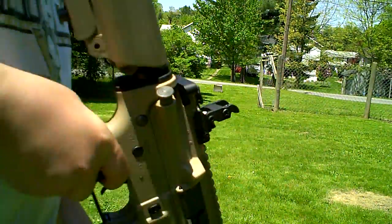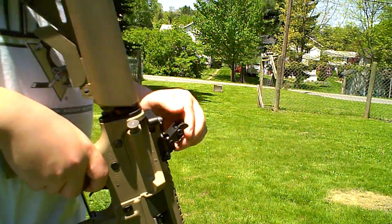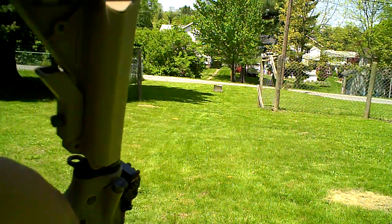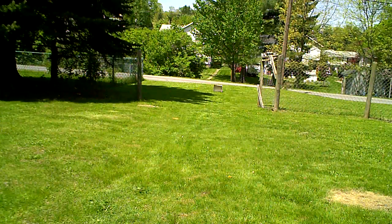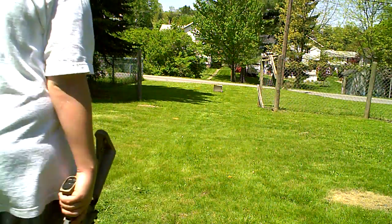Okay guys, so let me go get that target in a second. That was with the iron sights, so I mean, you put a scope on this, it's going to be amazing. You got 435 FPS with a 6.01 tight bore barrel — you're going to be hitting 110 feet away from the top of it.